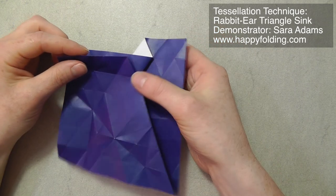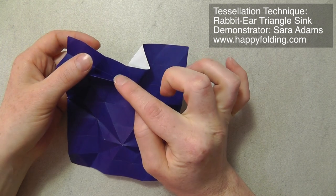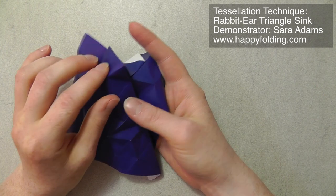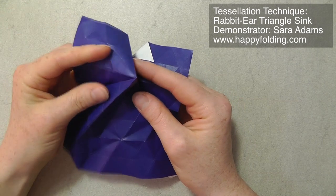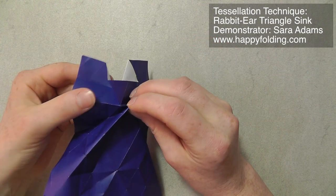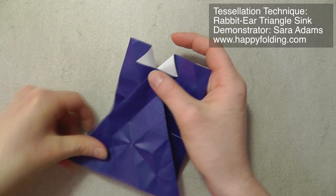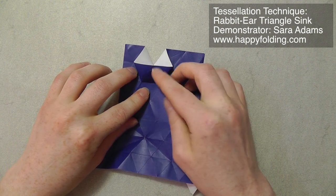And then, as before, I'm going to raise a third mountain fold between two of these, and then align this edge with that edge, and this edge with that edge. As it's pre-creased, it's very easy. And then I'm again going to push two triangles, and then push the third off-grid crease to get half a triangle sink. I'm just going to try and collapse this down completely, although the paper already knows where to go for the next triangle sink. So then you want to form the second half.